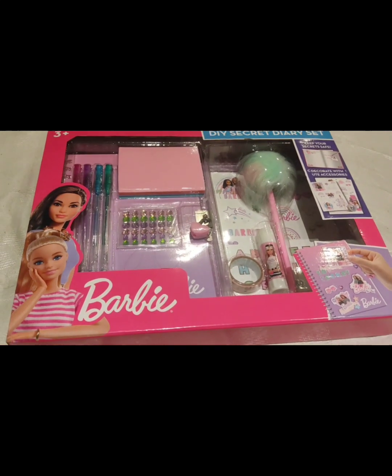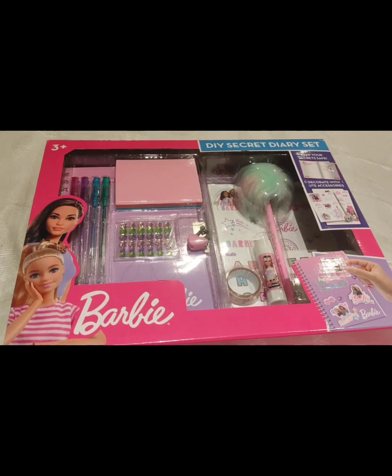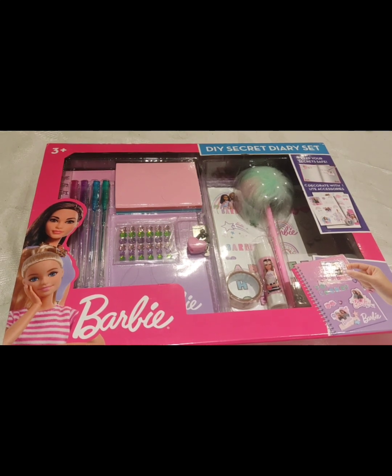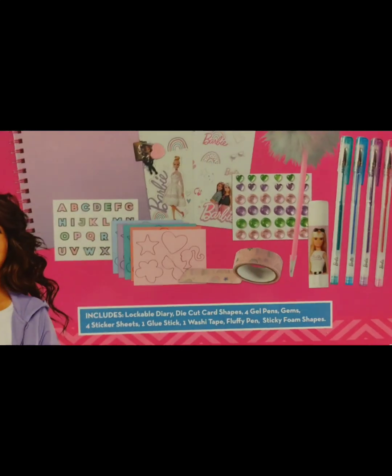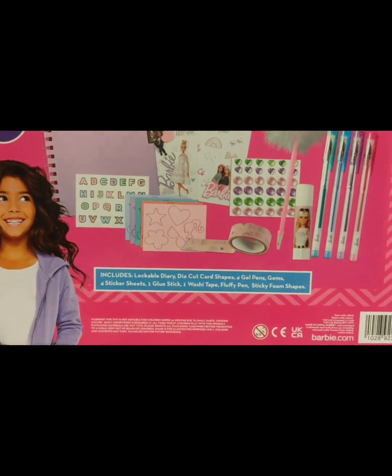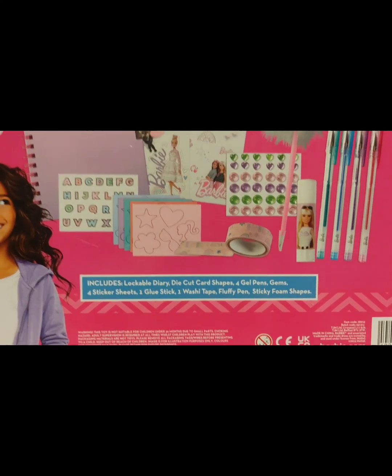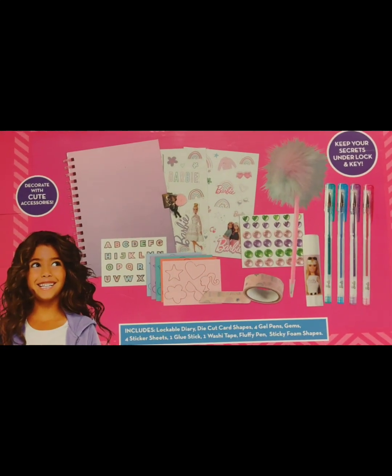Today in this video, I'm just going to show you a box. This box contains Barbie products and this will be the best gift for kids. If you give this to a kid, they will feel happy like anything before. So this is a Barbie based gift box.